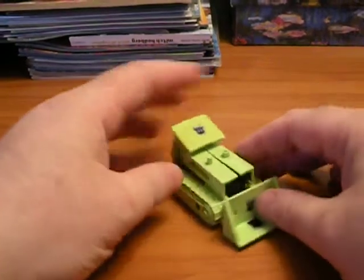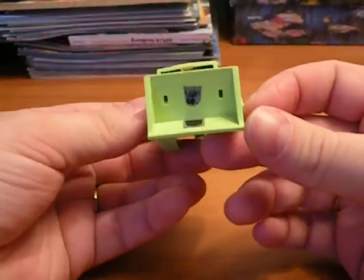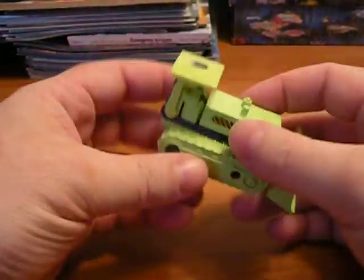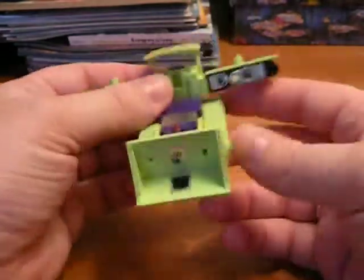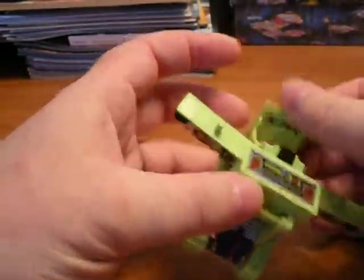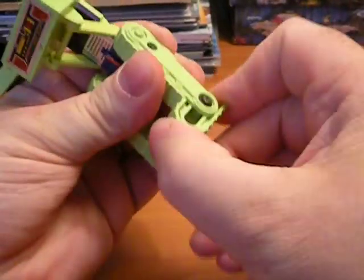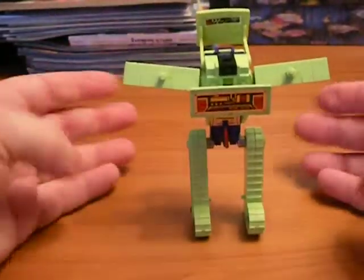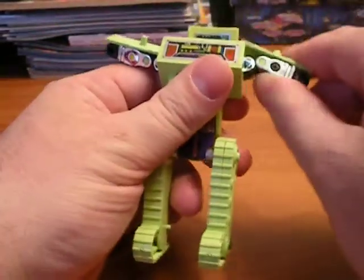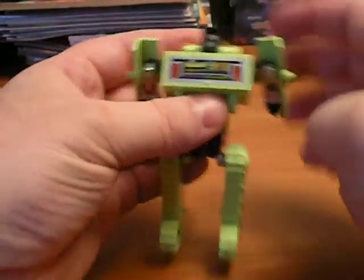I'll do Bonecrusher first. He's a bulldozer. He's got his rub sign in there. He's pretty cool — very simplistic transformation. You just go ahead and flip the arms, fold this up, fold that back, fold the legs out, pull these all the way out. You want to make sure to pull his feet out all the way because he's supposed to be able to stand straight. When you get a toy that's 25, 26 years old, it just kind of loses some stability over time.